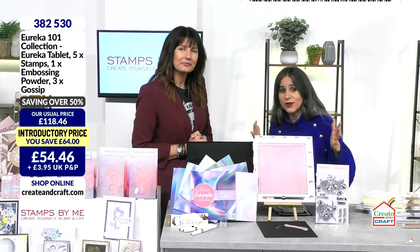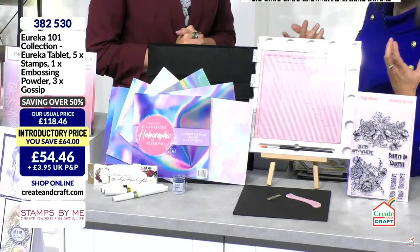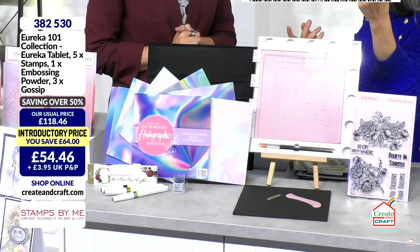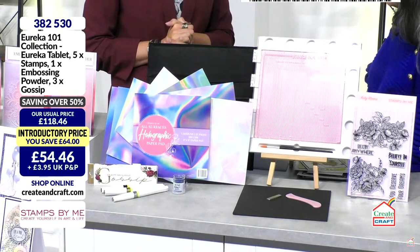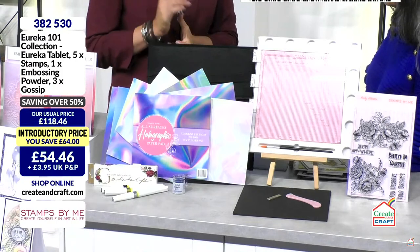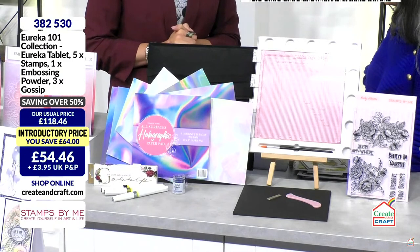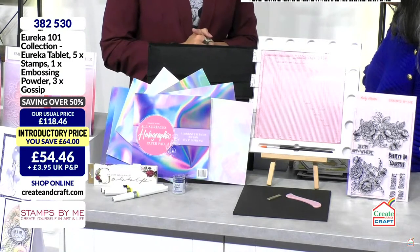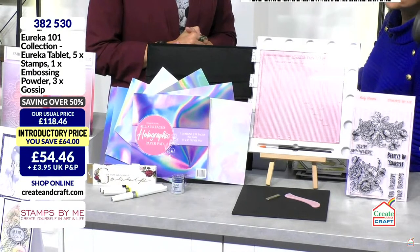We are going to start with the Eureka 101 — an amazing deal where you are saving over 50% of the price, especially if you are in the club. The Eureka is normally £59.99, and the legitimate lowest price ever has been £44.99, but for £54.46 today you get a ton of goodies.